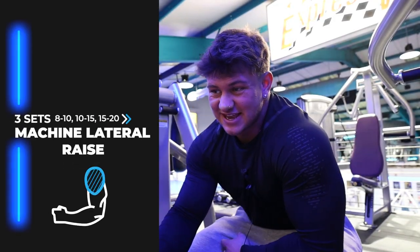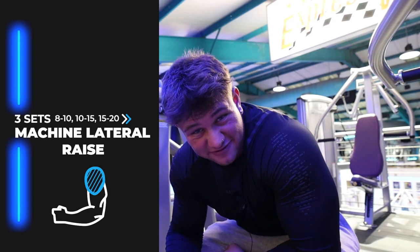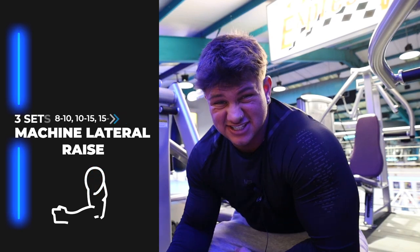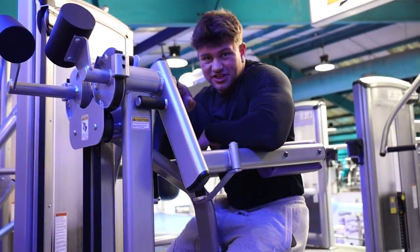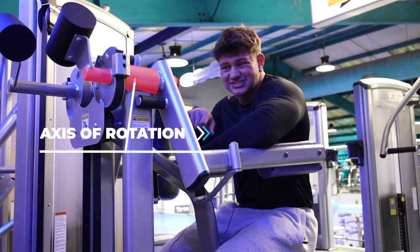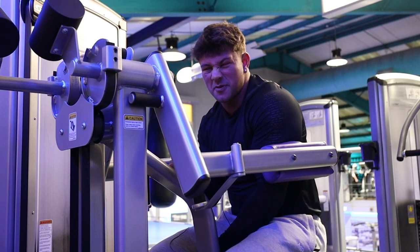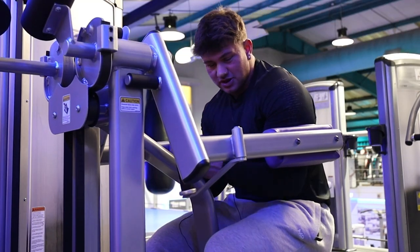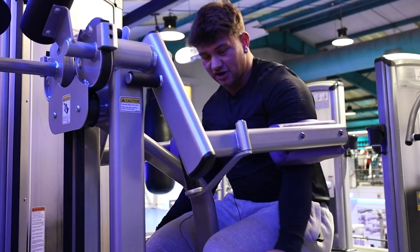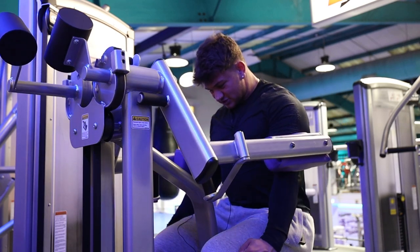So first exercise is a shoulder raise. We are doing three sets here: 8 to 10, 10 to 15, 15 to 20. It's the Cybex one — it's an absolute beauty. Key pointer is the axis of rotation: line your joint up with it so you don't damage anything. Ditch the handles, have your hands slightly in front, raise it up, pause it, back down, pause it.